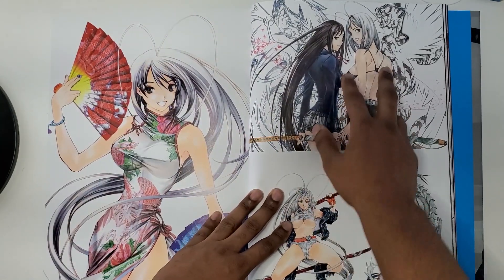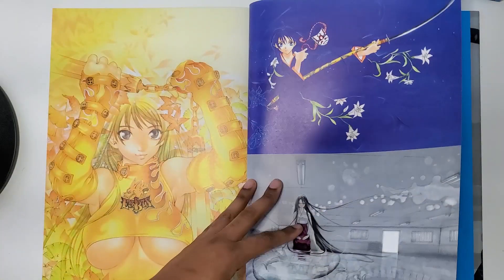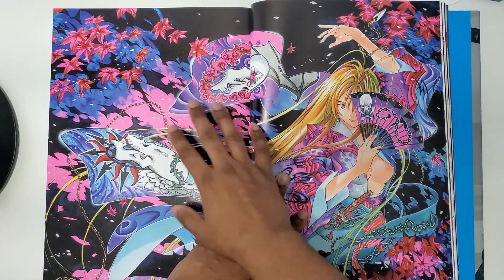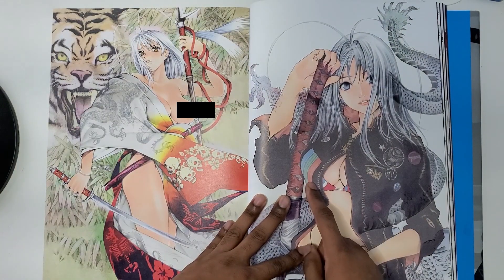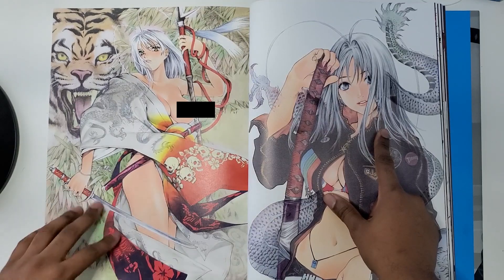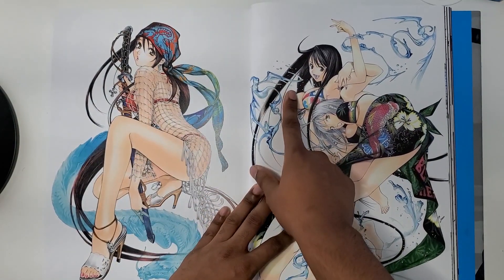Once again we have the two sisters, Maya and Aya, I think, and more characters. I really like this — that's a nice color spread. If I recall correctly, he used Copics to color most of these.